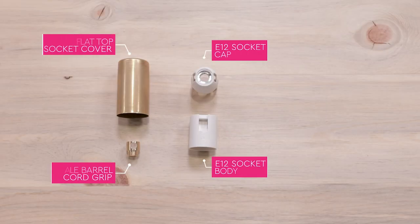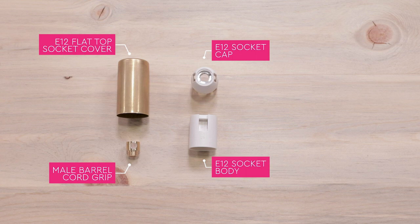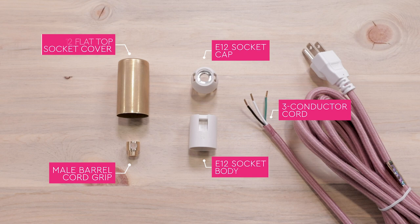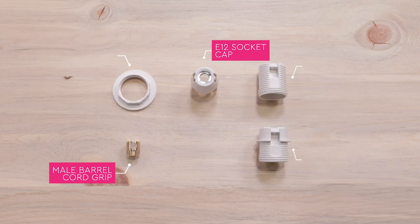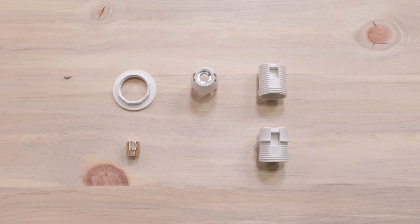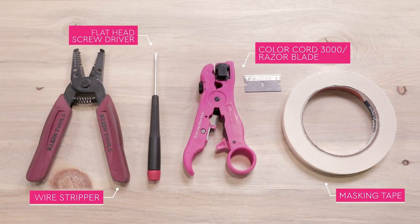Starting with the ivory, we'll use a basic E12 socket, socket cover, and male barrel cord grip, suitable for both 2 and 3 conductor cord. These same steps and parts apply to extended and shade ready threaded sockets, just without the flat top socket cover. Tools you'll need to wire this socket are standard wire strippers, a flat head screwdriver, a ColorCord 3000 stripping tool or razor blade, and masking tape.